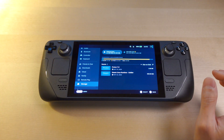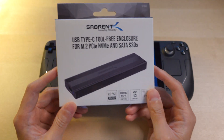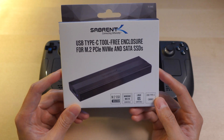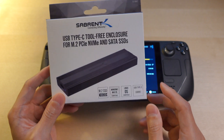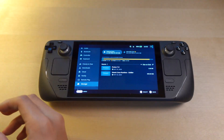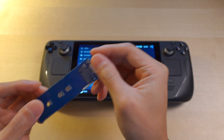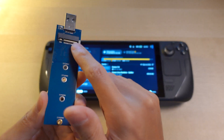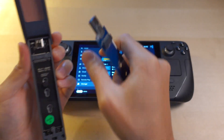What you will need is an enclosure. I'm using a Sabrent USB Type-C. Do note that you need an NVMe version with the B and M key. You cannot use something like this — this is SATA only. You need something that has the notch on the other side.